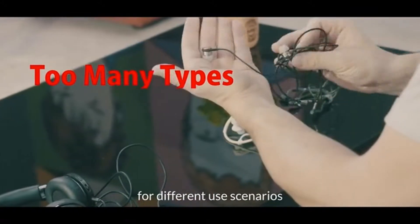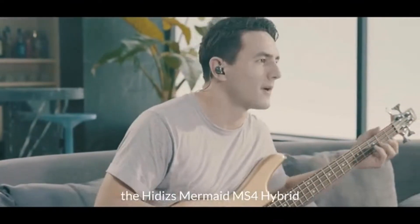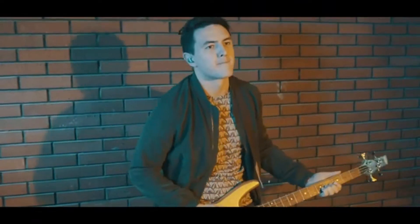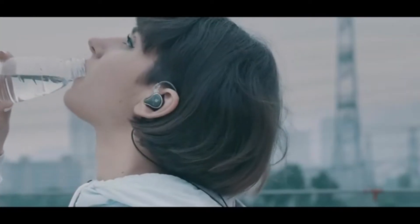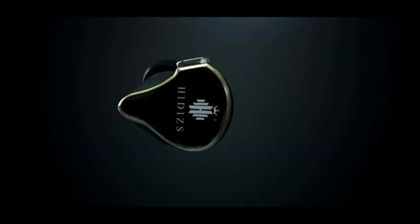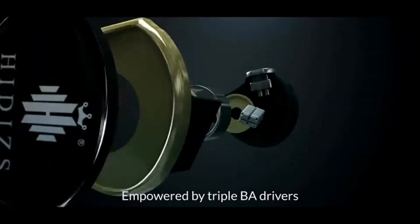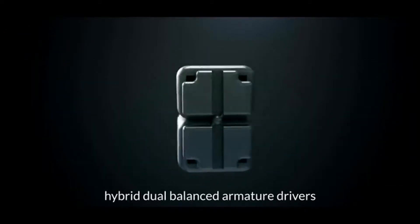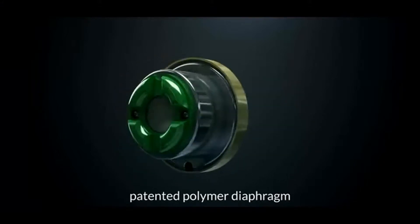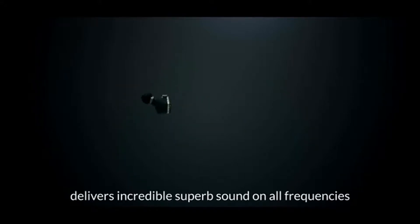you have to buy different earphones for different use scenarios. Introducing the Hidizs Mermaid MS4 hybrid in-ear monitor earphones — a pair of audio headphones that integrates top-notch quality sound and portability. Empowered by triple BA drivers, the Knowles high-frequency driver, hybrid dual balanced armature drivers, and equipped with a 10.2-millimeter patented polymer diaphragm, the Hidizs MS4 delivers incredible superb sound across all frequencies.